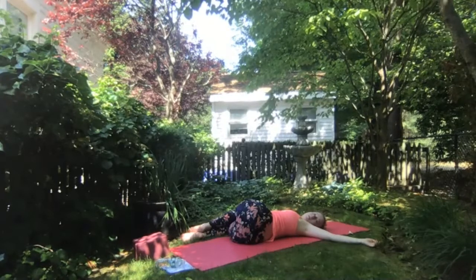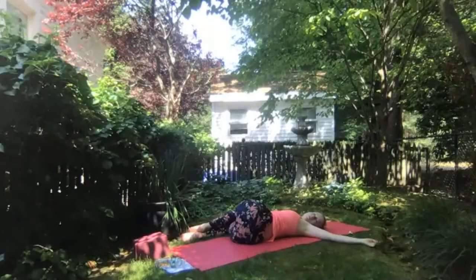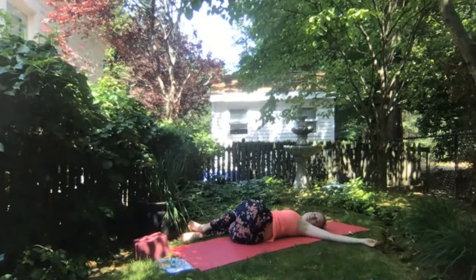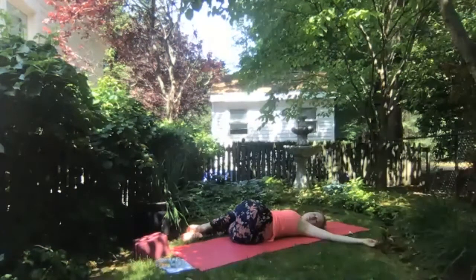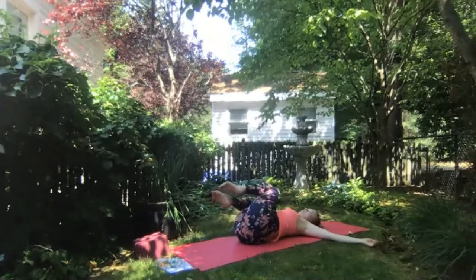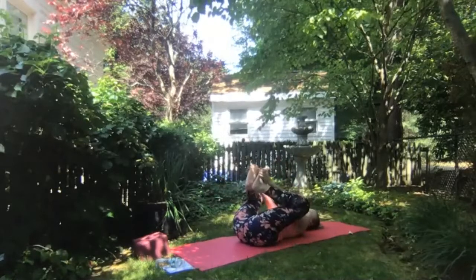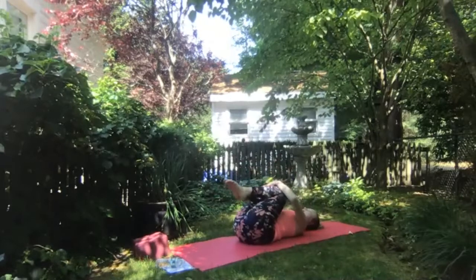We'll be here for a few more breaths, allowing the body to melt into this pose. As you're ready, inhale to shift back up to center, slowly pulling your knees in towards your chest as you roll back onto your back. Allow your hips to neutralize. Take any more movement in a cool-down fashion if that feels good — maybe coming back into happy baby or hugging your knees into your chest, rocking back and forth. Maybe eventually coming to curl your head up off the mat, curling into a tiny little ball.